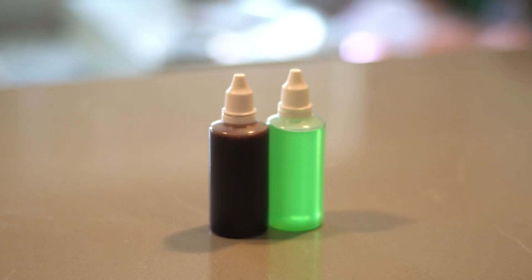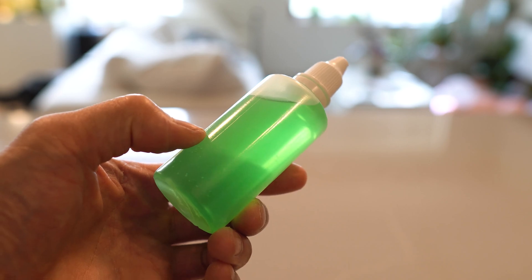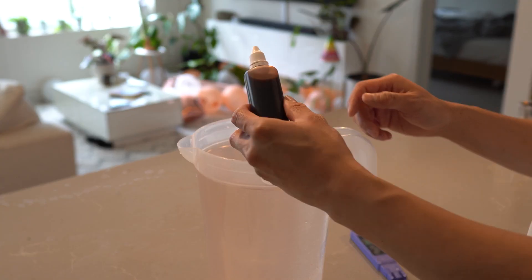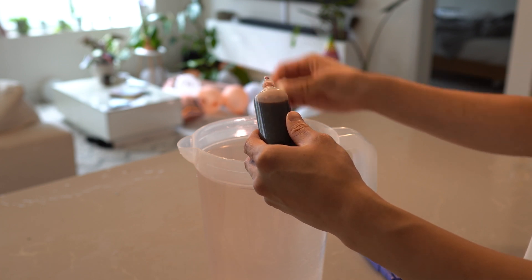Next, we'll be adding our micro and macro nutrients. Brown is our micro and green for macro. We will measure the concentration levels in ppm, also known as parts per million. We like to add the micronutrients first, which is the brown solution and contains high levels of nitrogen.